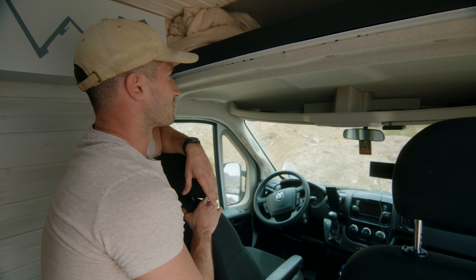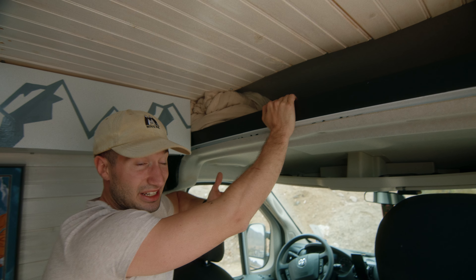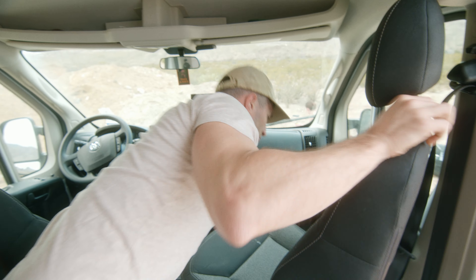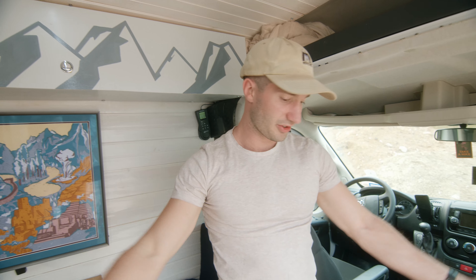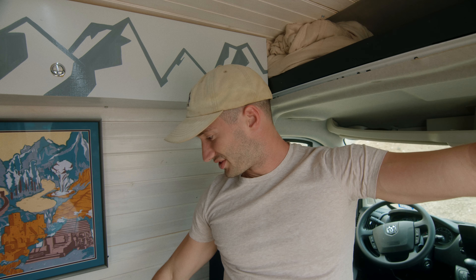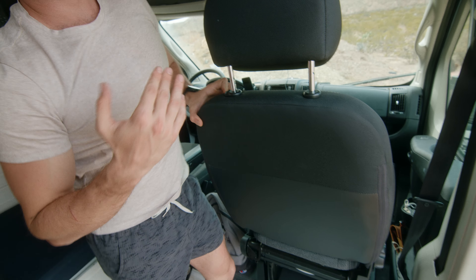The front I kept relatively the same — there's plenty of storage up top. One thing I did add is a rotating seat so guests can sit comfortably together. This van sleeps two people on the bed and one person in the guest bed comfortably, and fits four people uncomfortably. The seat can recline down to 180 degrees or lay flat — not the most comfortable bed in the world, but it serves its purpose.